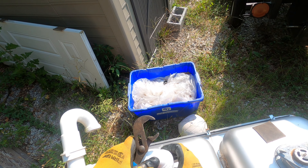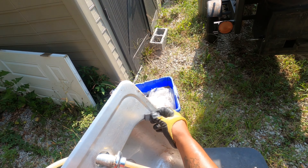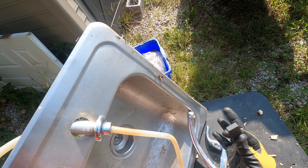So when it comes to that first piece here — that's what we want. We got our magnet; tested it out. If the magnet don't stick, it must be legit.